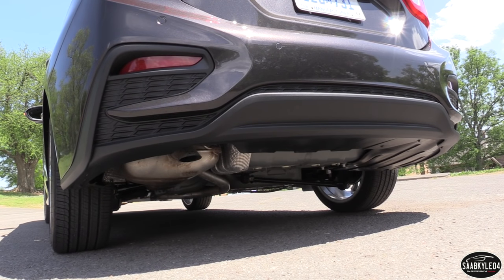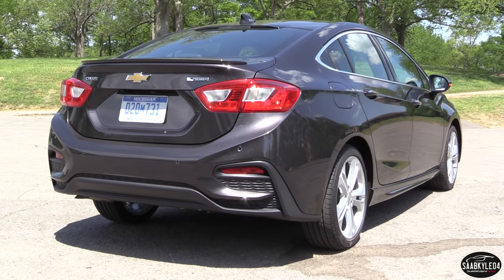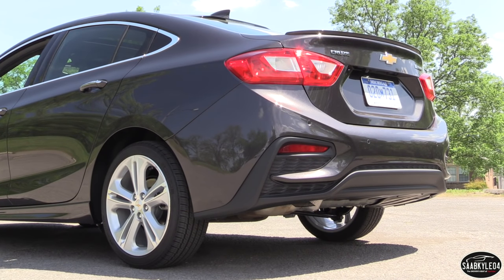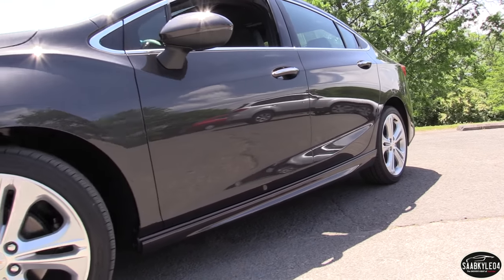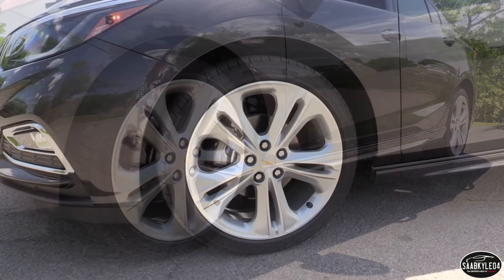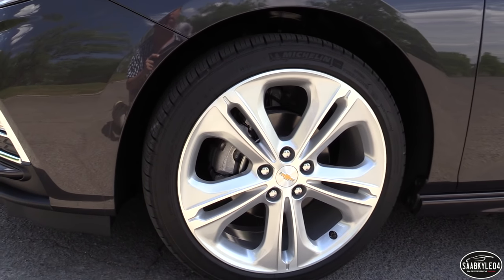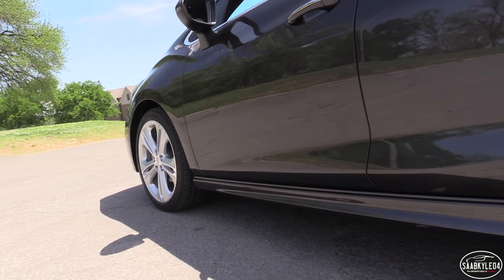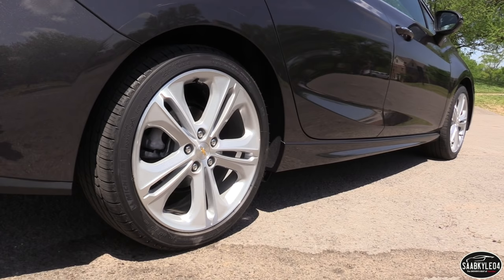Up front, the LT and Premier swap out the standard halogen headlamps for projector-beam LED-accented units for a more upscale look. Also found on upper trim levels are greater use of polished aluminum, piano black, and bright-finished accents. Looking at the various trim levels side-by-side, it's quite cool seeing how each trim package almost has their own distinct flavor. Chevrolet offers a Cruze for almost anyone's taste, whether it be basic transportation or near-luxury levels of comfort. The Cruze is available with wheel options ranging between 15 and 18 inches in diameter. Adding the RS package to the Premier replaces the standard 17-inch wheels with unique silver-painted 18-inch 5-twin-spoke units wrapped in 225/40 all-season tires.